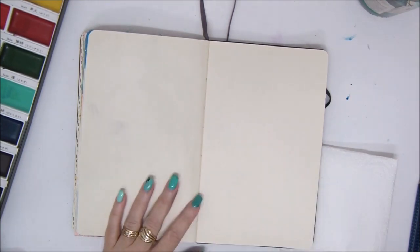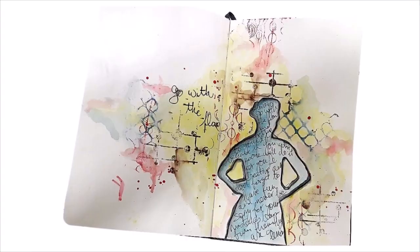Hi everyone, I'm Kessler here with a new video tutorial and today we're going to use watercolors in three ways.